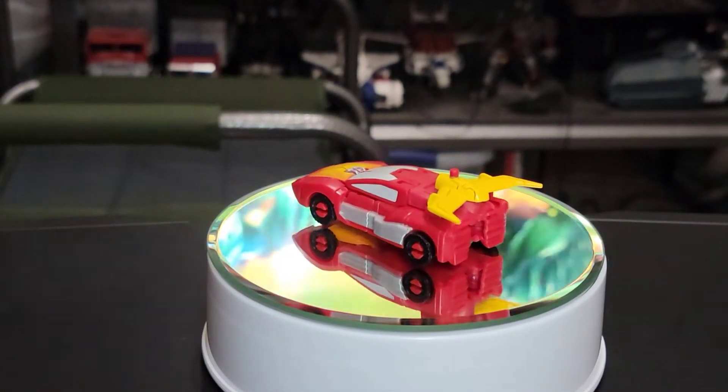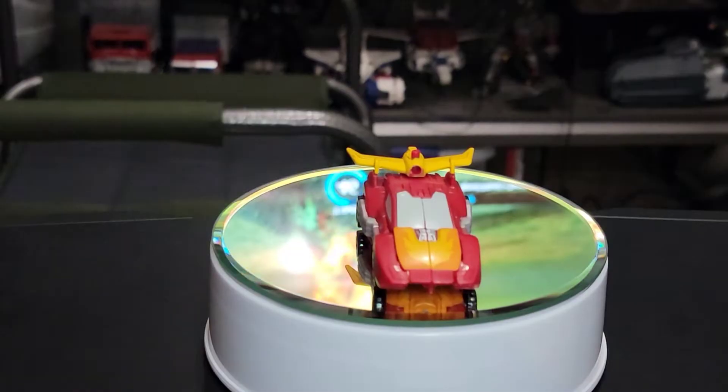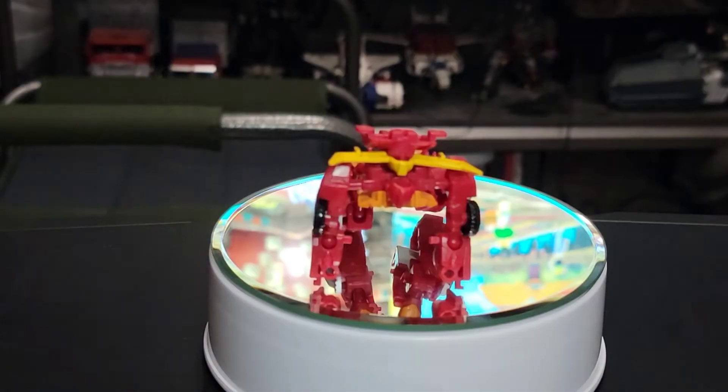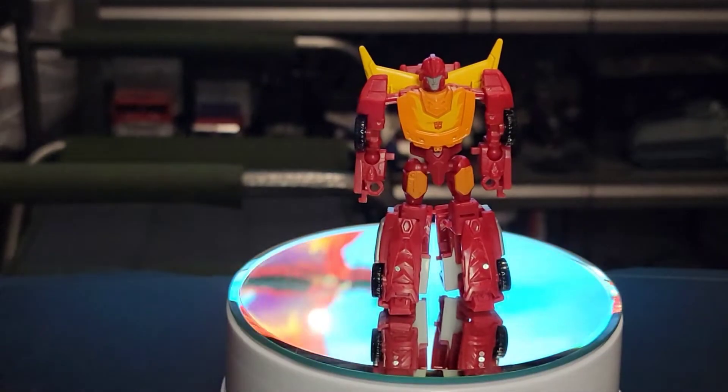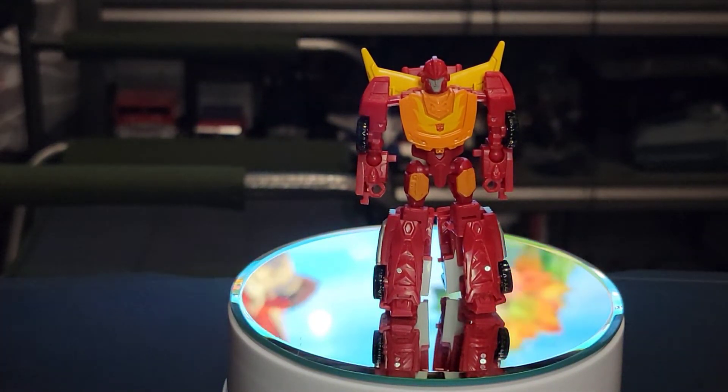Let's get this guy transformed. And here's Core Class Hot Rod in his robot mode.